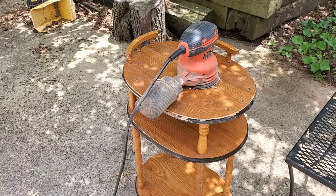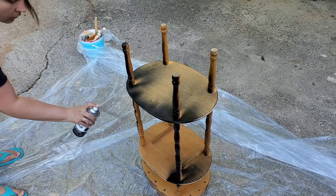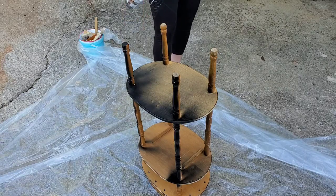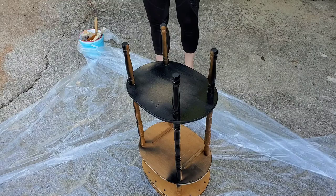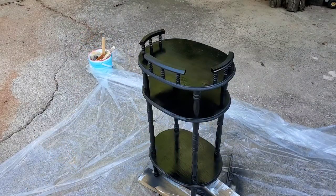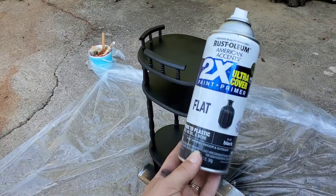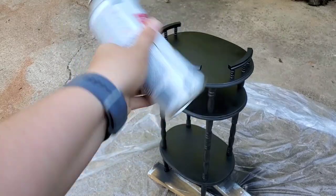To take the paint better, I flip the whole table upside down and spray paint it. This helps me get into all those little nooks and crannies, so I'm getting it from two directions and I walk all the way around the piece trying to spray it at every angle. Then I flip it upright and do the same thing, spraying with Rust-Oleum flat black spray paint, and then I seal it with the matte enamel from Rust-Oleum as well.